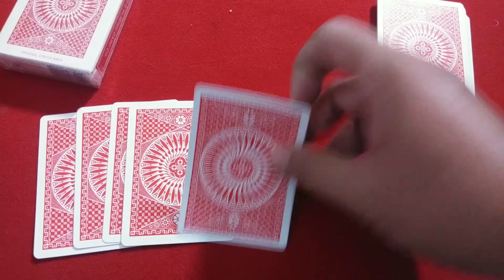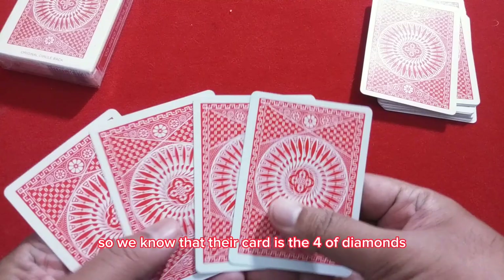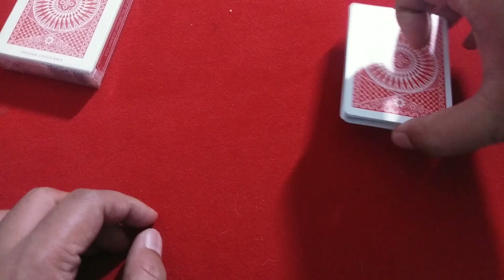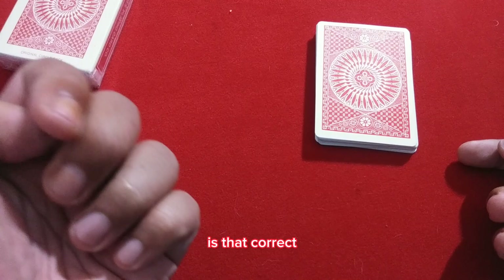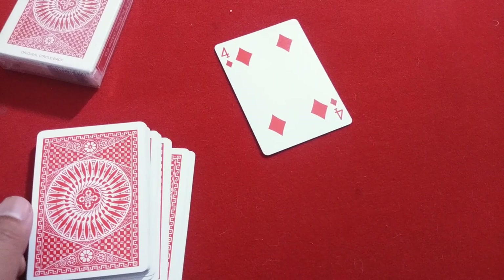At this point we know we're left with four cards, so we know their card is the Four of Diamonds. Once again, you show the audience and ask them to focus on their card. Put the counted cards aside, and then you can do anything you want to reveal the card — you can simply tell them: 'Your card is a red card, diamonds, Four of Diamonds — is that correct?' They say yes. You take out the Four of Diamonds and show the audience.